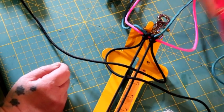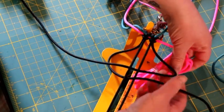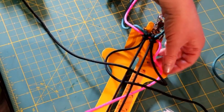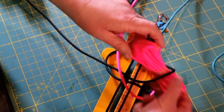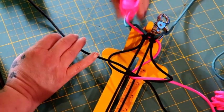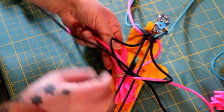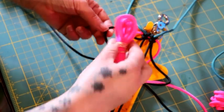Next you are going to take your pink and go underneath all of your work, coming up through these two middle cords. So you go underneath everything and up through the middle. Now you have this loop on your right side — you are going to go down through that loop. Do the same on the left side, just the opposite way. Take your left cord, go underneath everything, up through the middle, and then down through this loop.